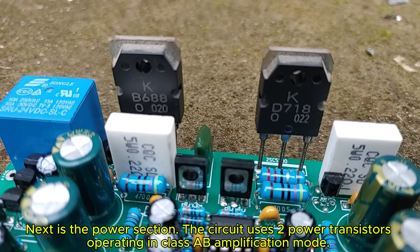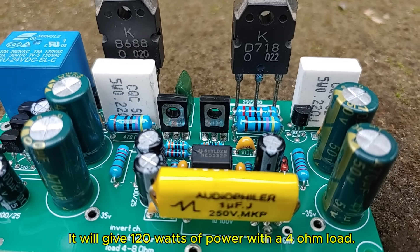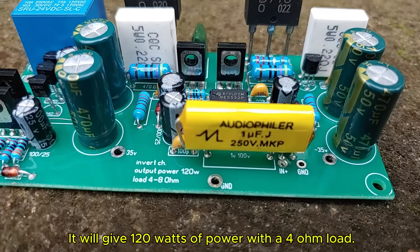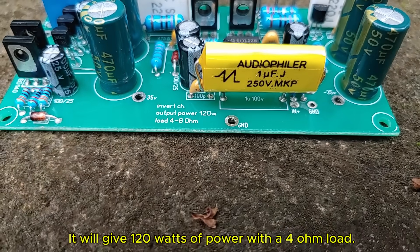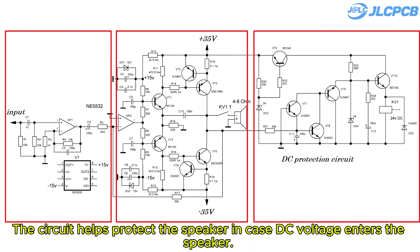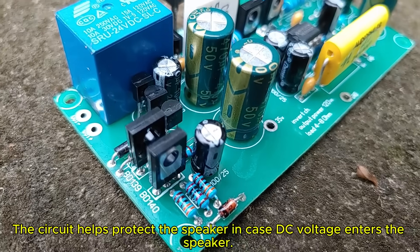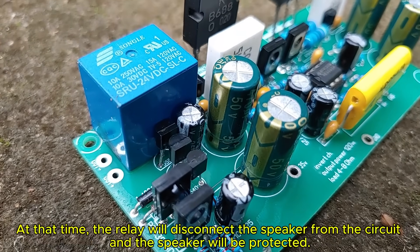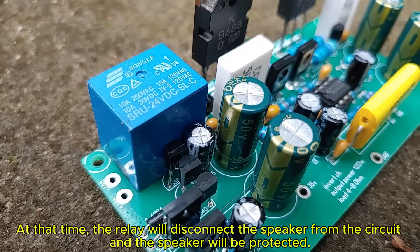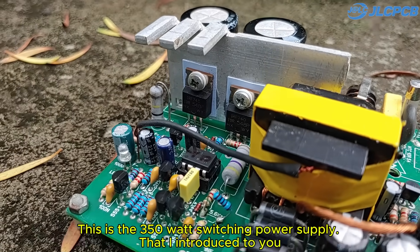Next is the power section. The circuit uses two power transistors operating in class AB amplification mode. It will give 120 watts of power with a 4-ohm load. Finally, there is the protection circuit and soft start. The circuit helps protect the speaker in case DC voltage enters the speaker. At that point, the relay will disconnect the speaker from the circuit and the speaker will be protected.